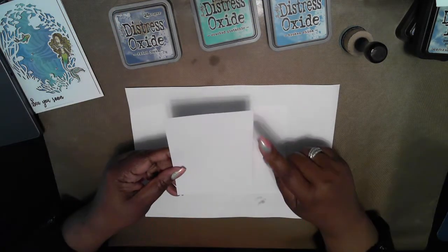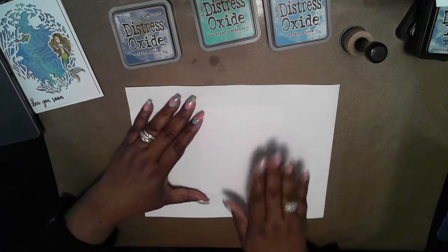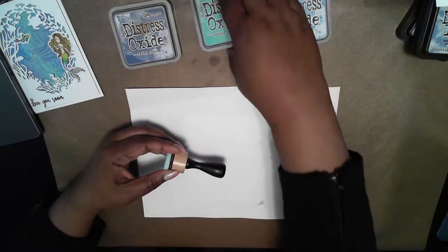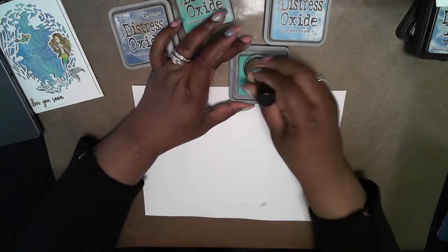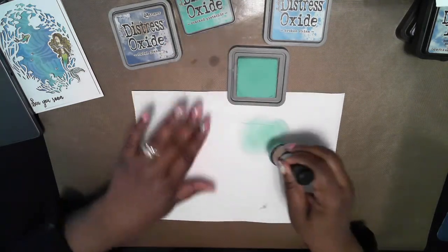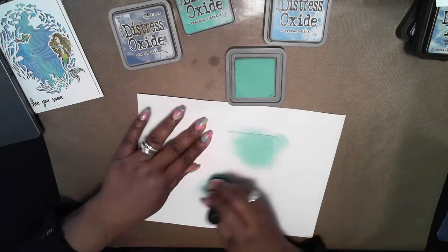Before I start, I forgot to mention that I also need a white panel which is cut five and a quarter by four. Okay, this is the panel which is five and a half by four and a half and we'll start out by adding the colors one by one. I'm going to start out with the Cracked Pistachio. The Distress Oxide inks blend a lot easier than the regular Distress Inks — you just drop the color in directly to the paper just like I'm doing here.